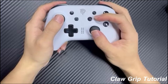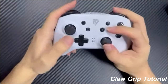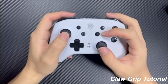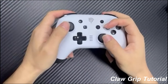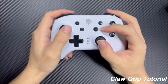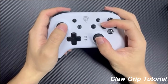When it comes to practicing the claw grip, I recommend starting with a slower-paced game like Dark Souls. The claw grip can be particularly helpful in Dark Souls, where precise timing and button inputs are crucial for success. You can use the claw grip to quickly access the face buttons for attacks and item use while still maintaining control over your character's movements with the analog sticks. As you progress through the game, you'll encounter increasingly challenging enemies and situations that will put your claw grip skills to the test.